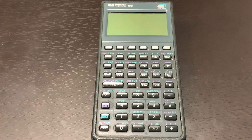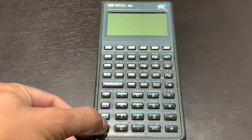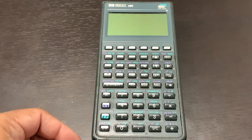Okay guys, here I have my HP48G calculator. As you can see, I'm pressing the power button and nothing is happening. Now watch this.